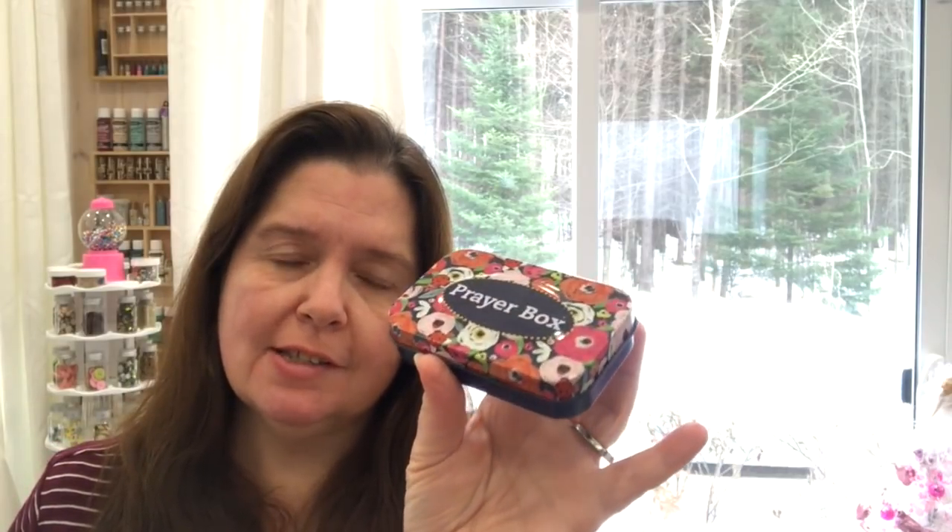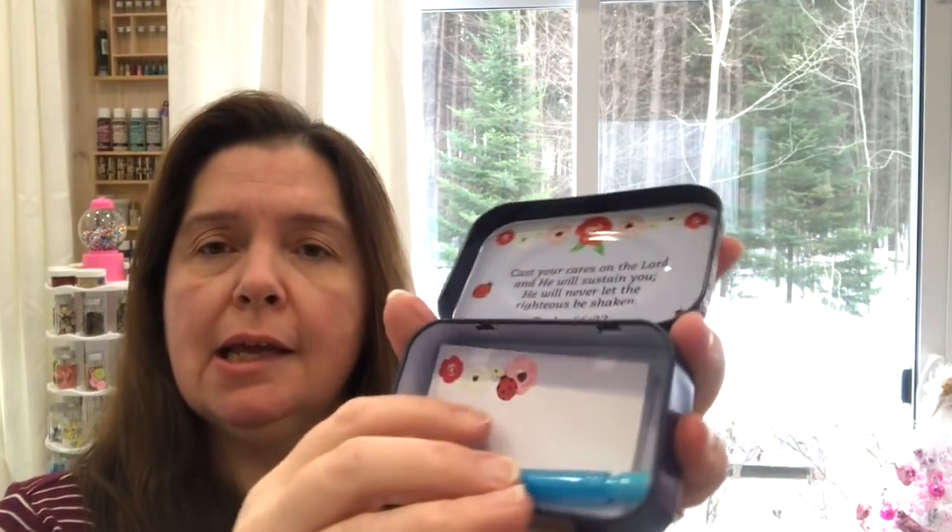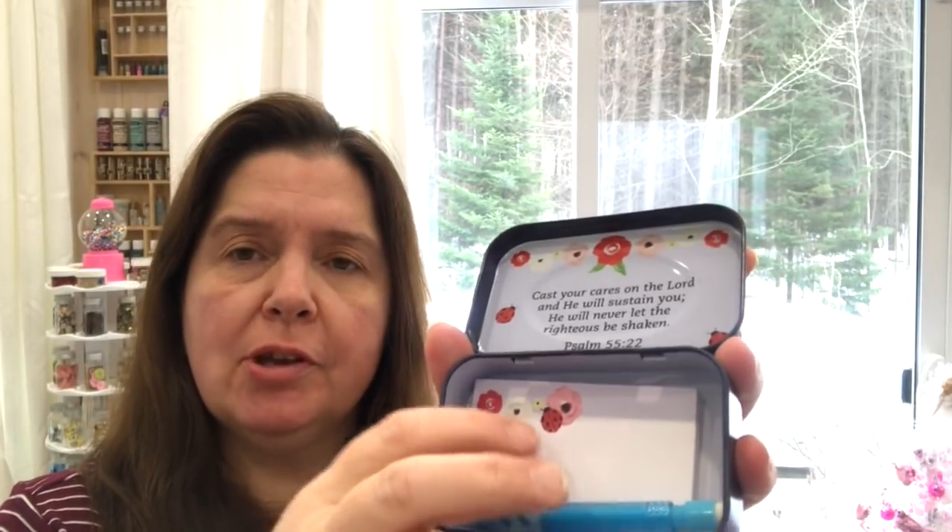I just noticed at my Dollar Tree — or I just never noticed it before — they had the prayer boxes. They had several different styles of these cute little prayer boxes. When you open it, there's a little quote inside, a cute little pad of paper that coordinates, and a little pencil. This is not for me, but I will be gifting this to someone that I believe will appreciate it.